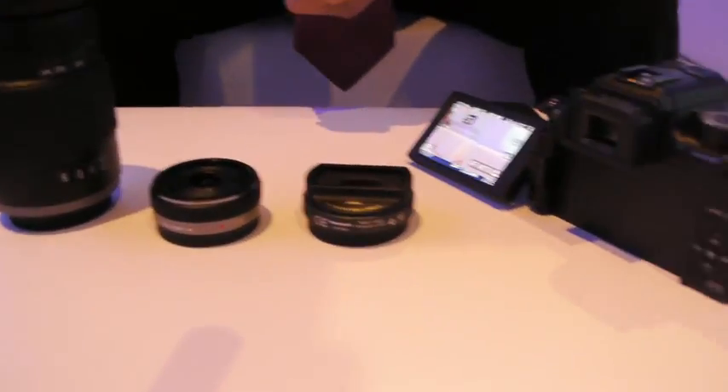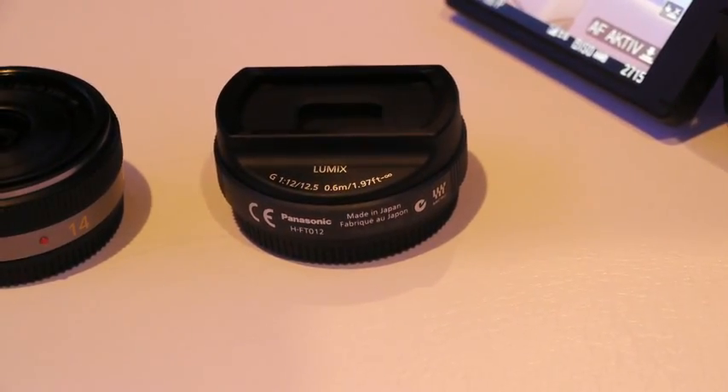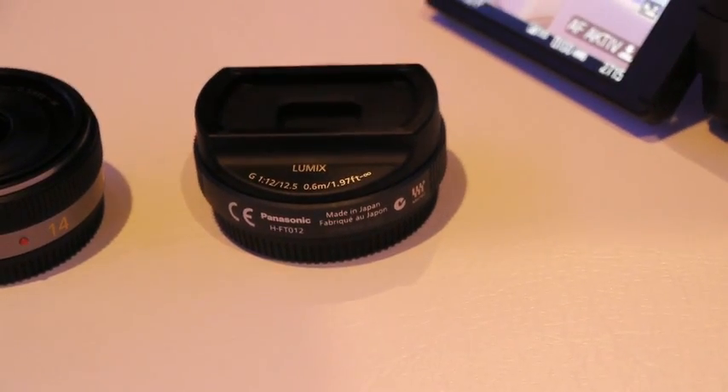And the 3D lens — the focal length on that? The focal length is 12.5mm, but it's equivalent to 65mm in 35mm equivalent because you have 2 lenses using the same sensor, so it's under Four Thirds but multiplied. It has an aperture of f/12, which is needed because for the 3D effect we try to have everything sharp. And it starts from 60cm, so we have lots of possibilities.